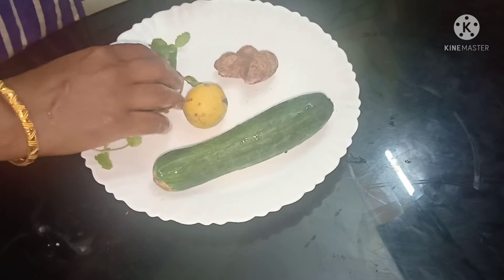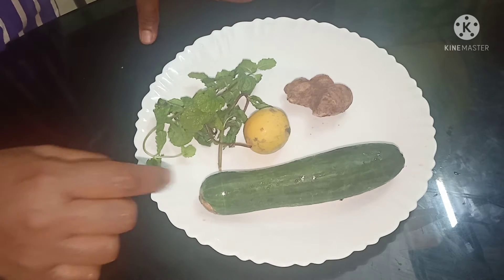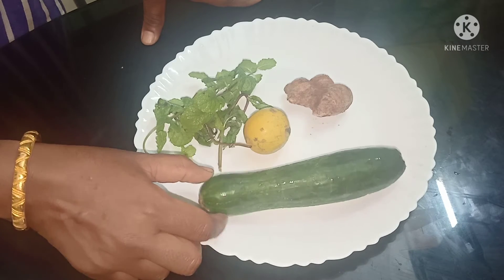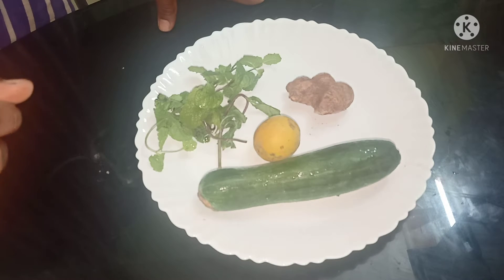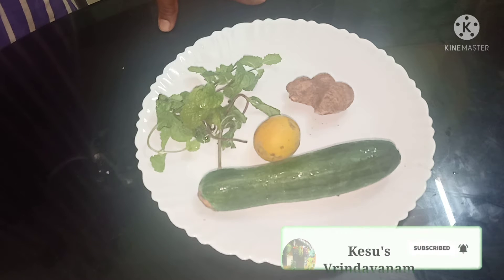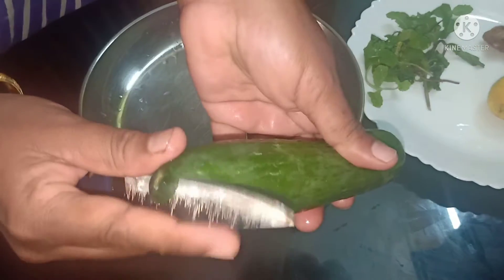Salad is a very good ingredient. Salad is 95% water, which helps to keep our body hydrated and prevent dehydration. If we are doing heavy food, a salad is very good. It is a good thing to eat for the body.